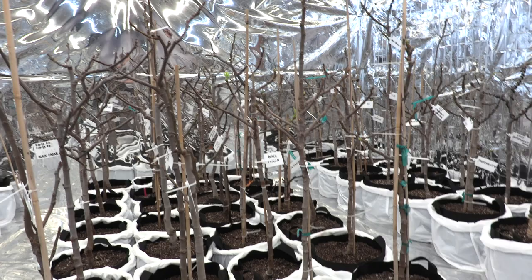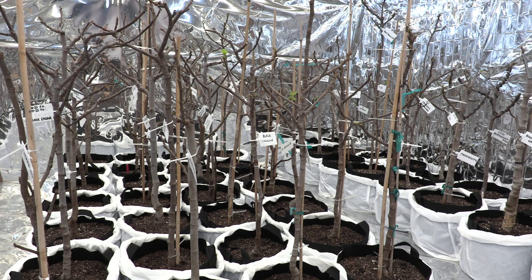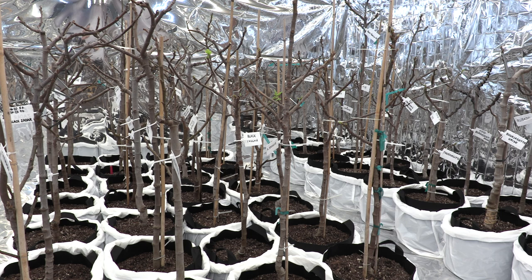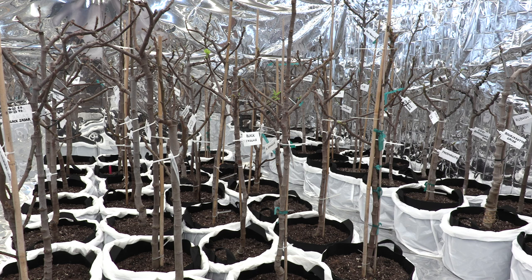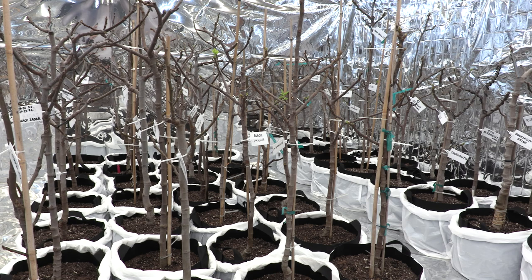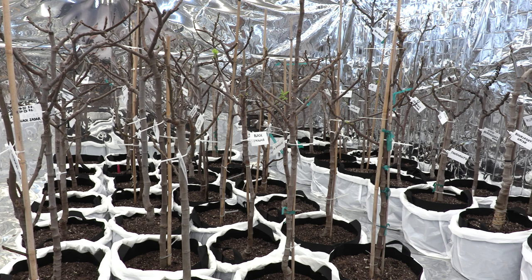I find it quite interesting that many of these trees have Breba. I asked my friend Dan and he did not experience Breba on his Black Madeiras, so we'll see if they hold or not. I think that's everything I wanted to say for this video. The lights are currently on a twelve-hour schedule, and I will post another video in a few days — whenever I see new growth on these figs I will show you that. Thank you for watching and have a great day!